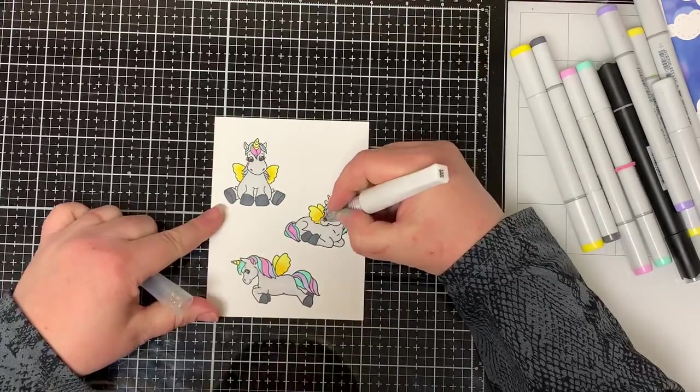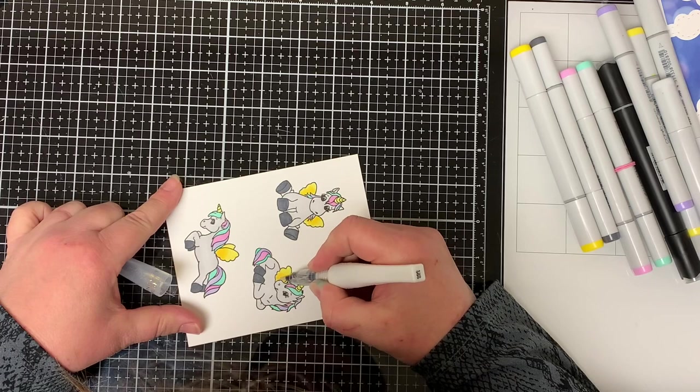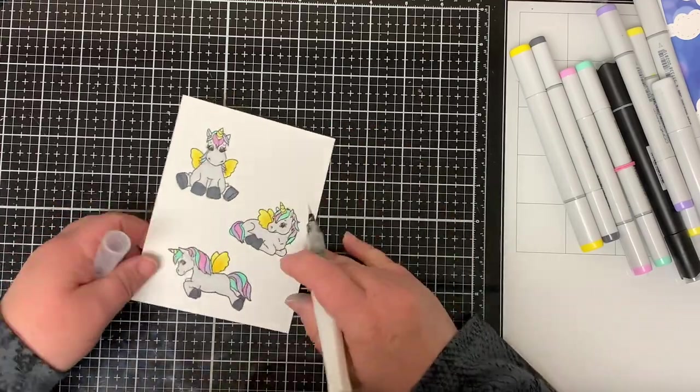I wanted to add some sparkle to the unicorns because, well, unicorns are magical. So I added some Wink of Stella to the unicorns' horn, manes, tail, and their wings.